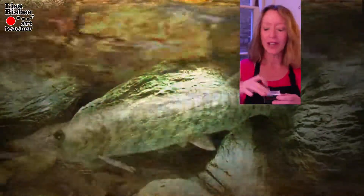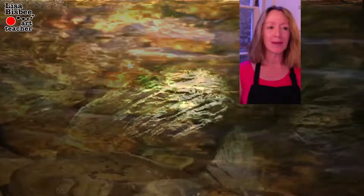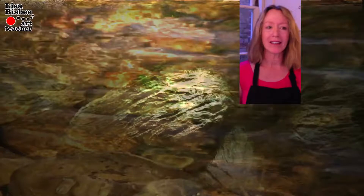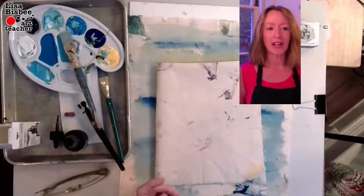Hi y'all, we're talking about fish today. It's for Inktober — Inktober is where you make a drawing in ink, post it, and hashtag it Inktober.